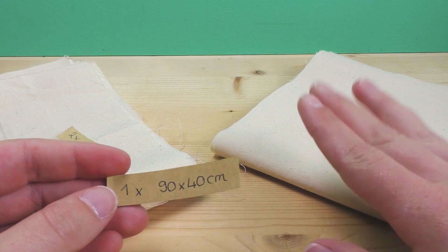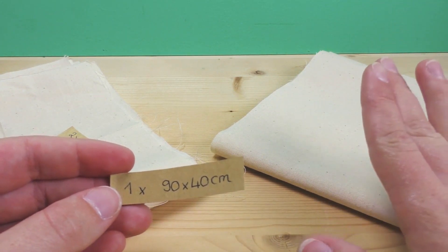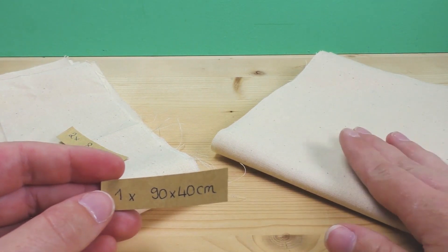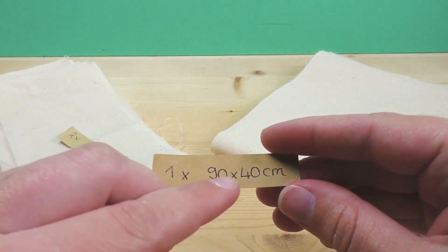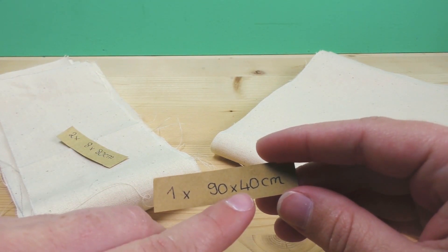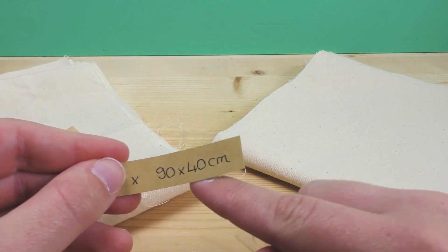It might seem huge when you cut it out at first — don't worry, when you finish you'll have enough room for notebooks, books, and similar stuff, but it'll be a bit smaller than what it looks like when we get started. If you don't have such a big piece of fabric, you can do two pieces that are half as long but equally wide and just stitch them together to get one bigger piece.